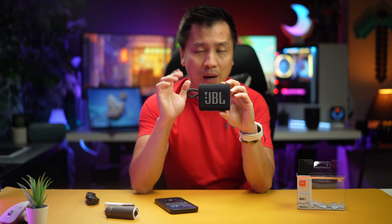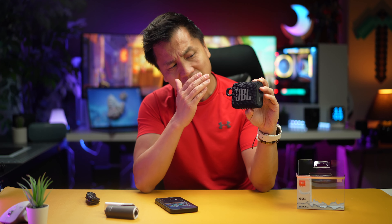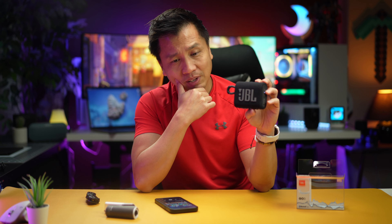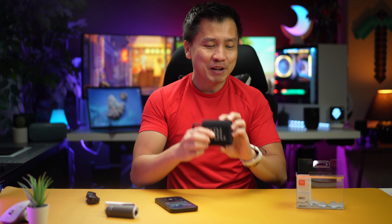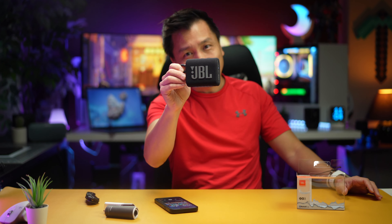I'm probably going to buy their bigger speaker, because if something this small has so much amp to it, the big one's got to be phenomenal. Anyway, full respect here to the speakers — this is a recommended for me. I am going to look into getting their bigger ones just to try out. I'll do another video and let you guys know. But so far, the JBL GO3 — I recommend for sure.